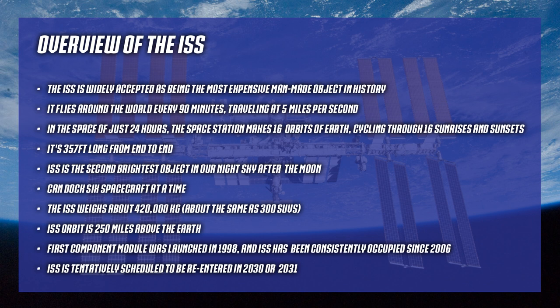The first component module was launched in 1998, and it's been consistently occupied since 2006. It's tentatively scheduled to be re-entered and destroyed in 2030 or 2031, but Russia has a big ownership stake and things aren't good between us right now. They're looking at a contingency plan to re-enter it as early as 2024. The debris field is anticipated to be a thousand to two thousand miles long, so they want to target Point Nemo to avoid damaging persons and property.